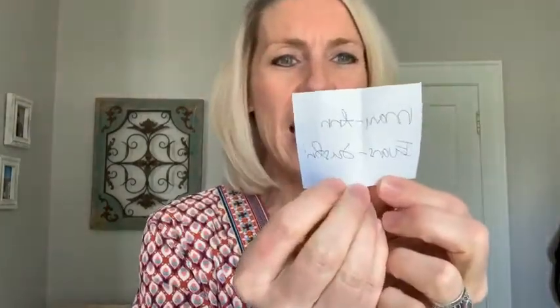Names are in the drawing for the Whale of a Time designer series paper. Shaking these around — and the winner goes to Miss Mary Ann Evans. Congratulations Mary Ann! You are the winner of the Whale of a Time designer series paper. I will get that paper to you.